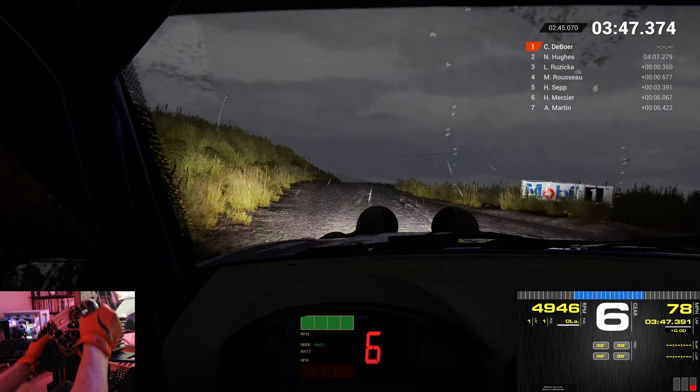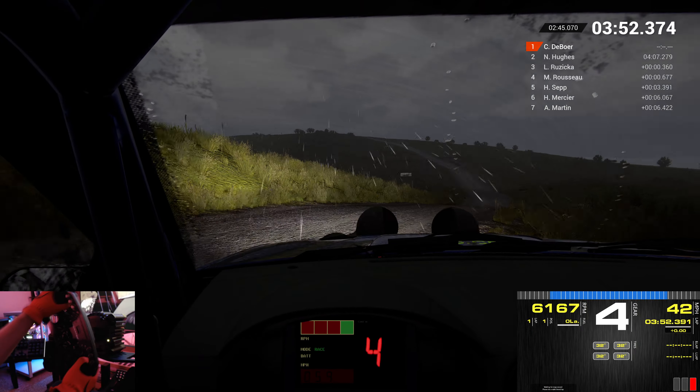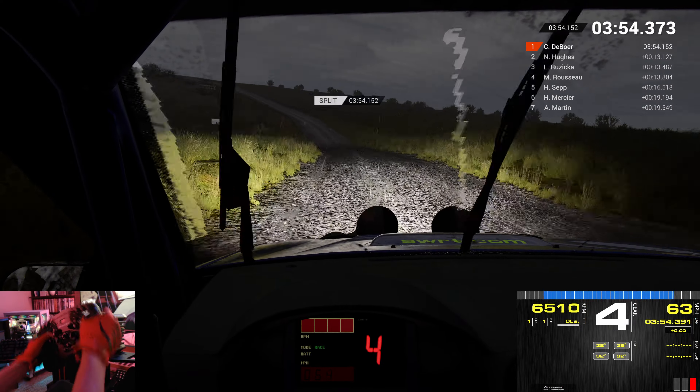Left 6. Over bump. Right 3. 80. Crest. Dip. Right 6. Right 4.